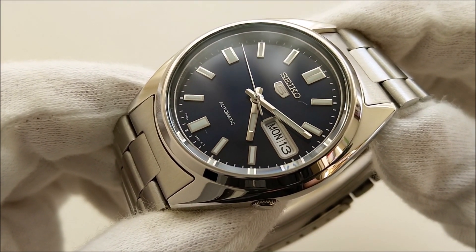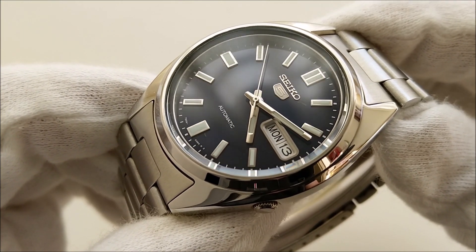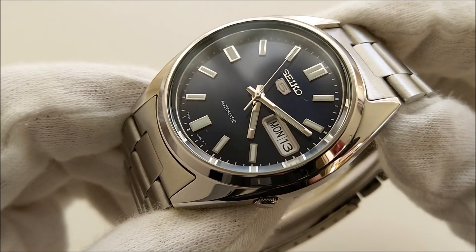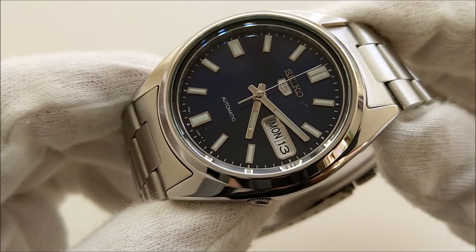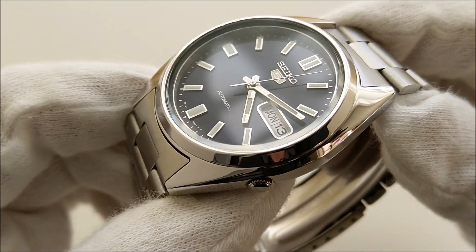The SNXS series comes in various colorways: the SNXS73 with the white dial, the 75 with the gray dial and gold markers, this 77 with the blue dial, and the 79 with a gray dial. So without further ado, let's get into the dimensions of this piece.